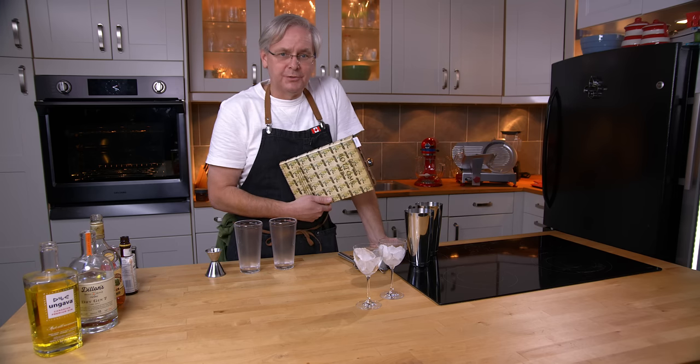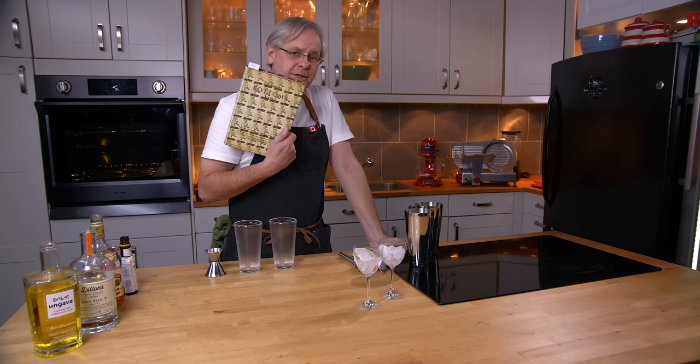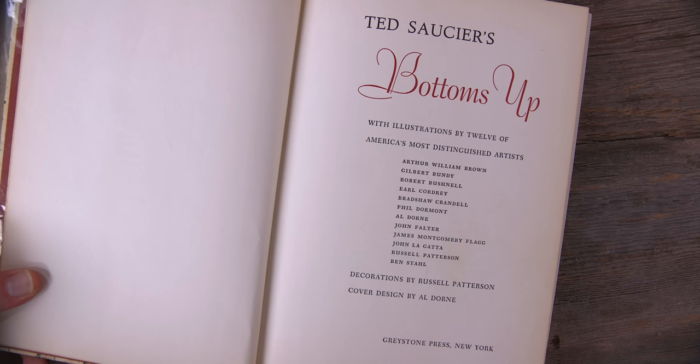Welcome friends, welcome back to the kitchen, welcome back to Cocktails After Dark. Today we're going to do another recipe out of the 1951 printing of Ted Saussier's Bottoms Up.